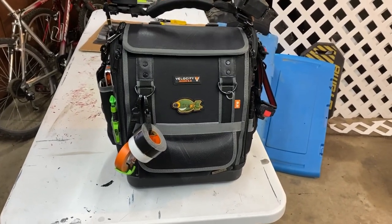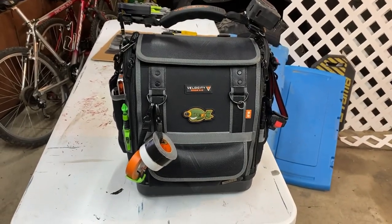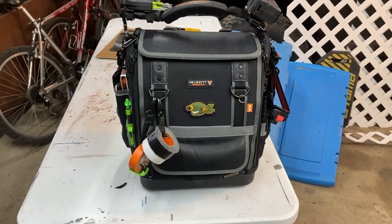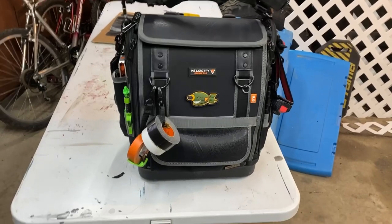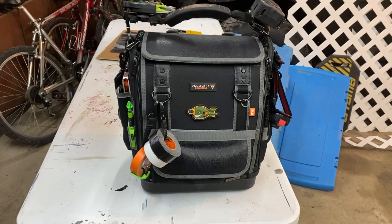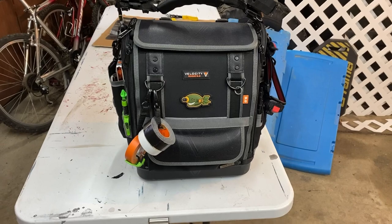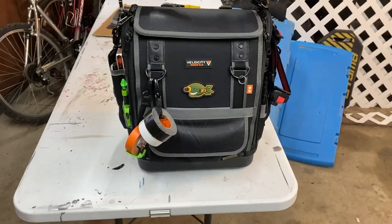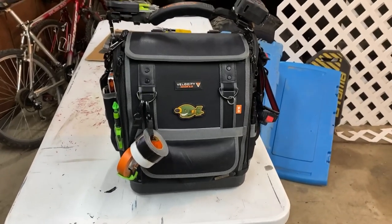Hey everybody, Scott here with another tool thought kicking around out in my garage. I figured I'd do a one-week review on the new tool bag — the Velocity Rogue 9.0 service bag. I previously had the 6.0, which is an awesome bag and I've done many reviews of it, but she just got too heavy. I loaded that thing up and it was like 65-70 pounds.